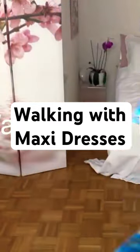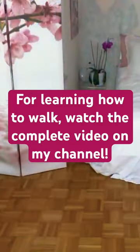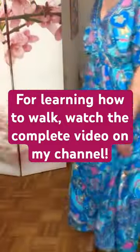When walking with a maxi skirt or dress that has a lot of material, like this one that is flowy, you can make larger steps. It really depends how tight it is, but in general you can exaggerate your stride.